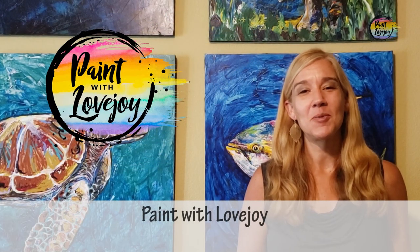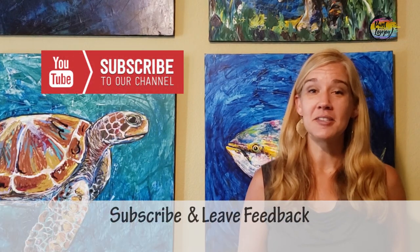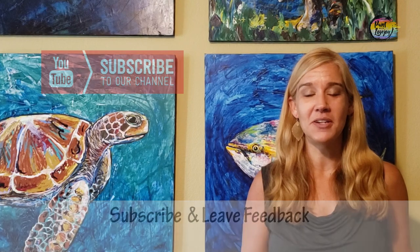Hey guys, how's it going? Welcome to my studio. This is Paint with Lovejoy — thanks so much for joining me today. If you're here for the first time, please hit the subscribe button so you can check out the other videos, and if you've been here once or twice, thanks so much for coming back and getting creative.